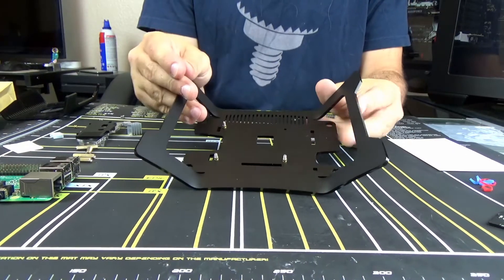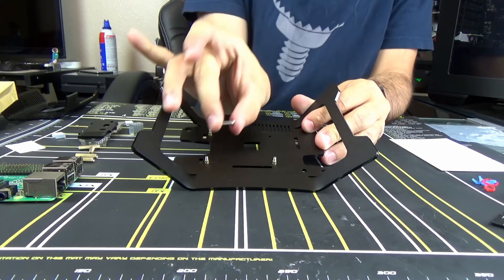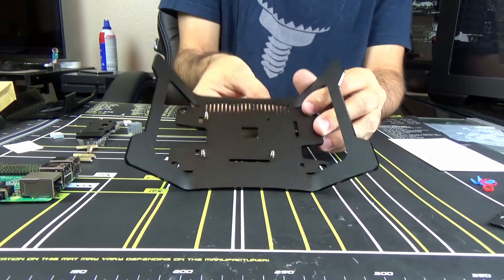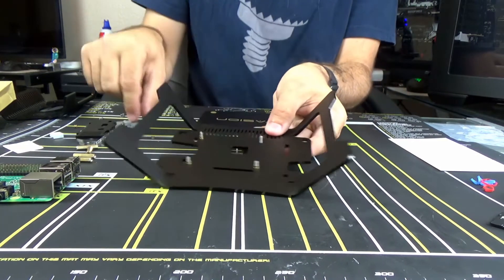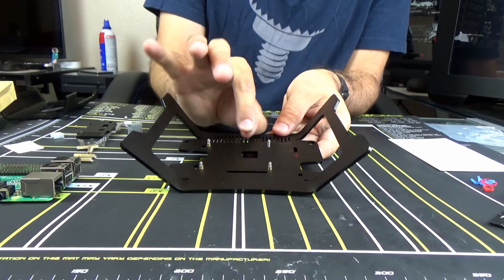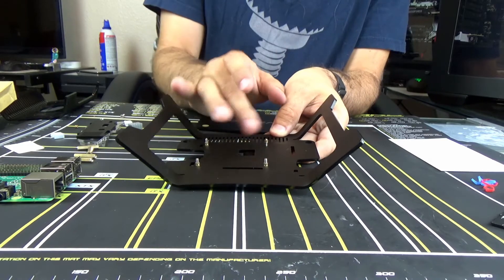I've gone ahead and I've already done three of these, but I thought I'd show you step by step how we're going to do this part, which is we're going to take the small screw here, we're going to push it from the top down, we're going to take one of the extra small nuts from here, and this is going to be used as a standoff, and we're just going to screw that on.